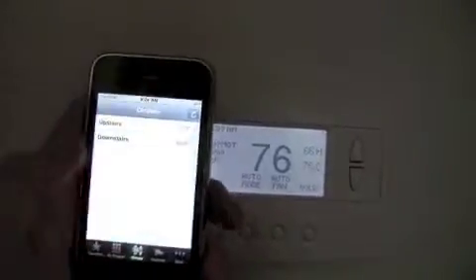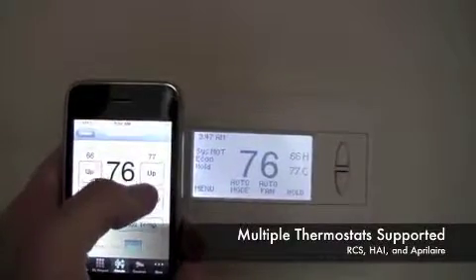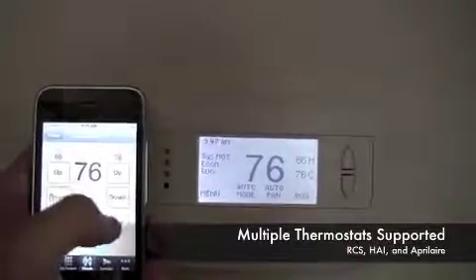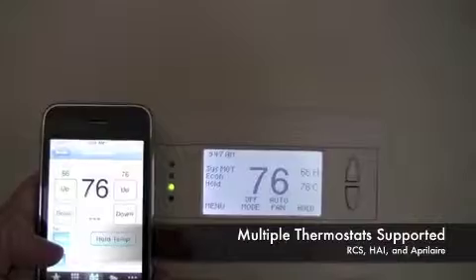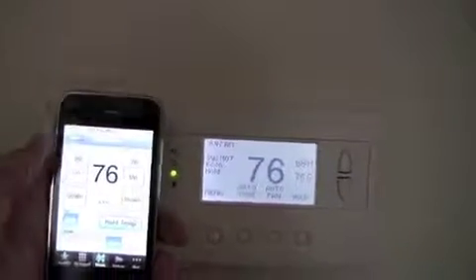We go on to the thermostat control here. You can come into the thermostat and change over to our screen. We can see that the settings change along with us here. And that's the demo.